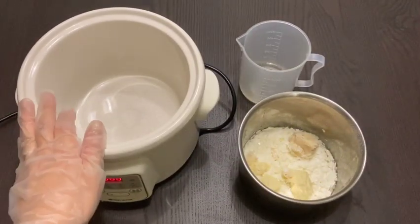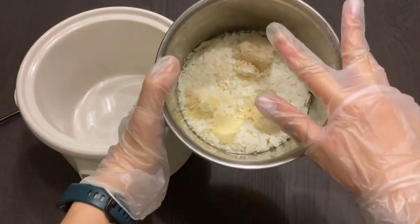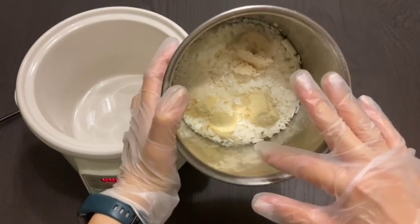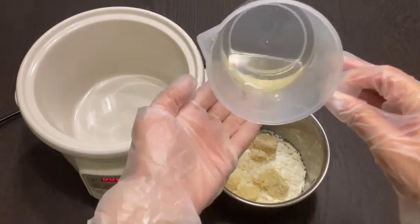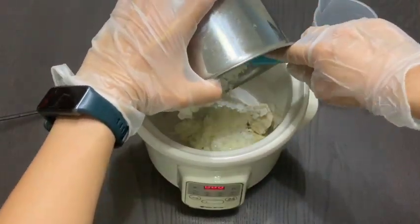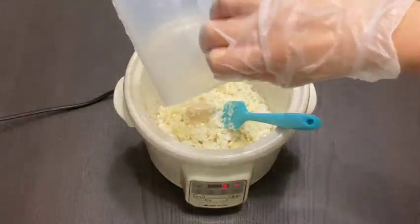In a shaving soap recipe, most of the oils are hard oils. Here I have some shea wax, refined shea butter, cocoa butter, and coconut oil — oils full of stearic fatty acids — which will help to maintain a stable foam. The only soft oil I'm using in this recipe is castor oil to boost the bubbles. For the hot process I will be using my crock pot. I'm now pouring all the oils into the crock pot and letting them melt.